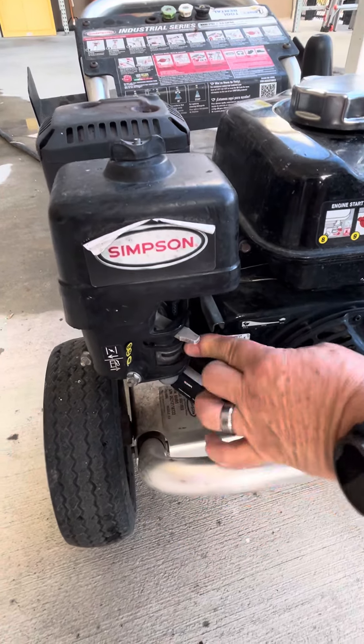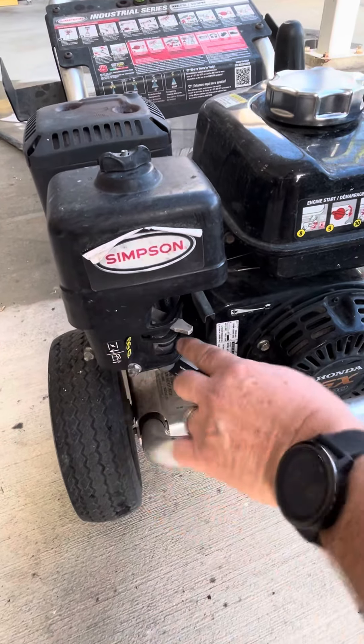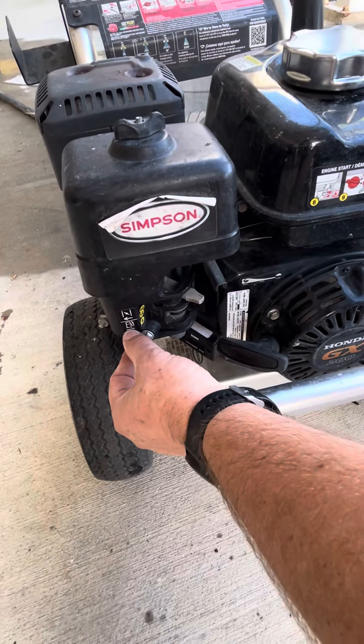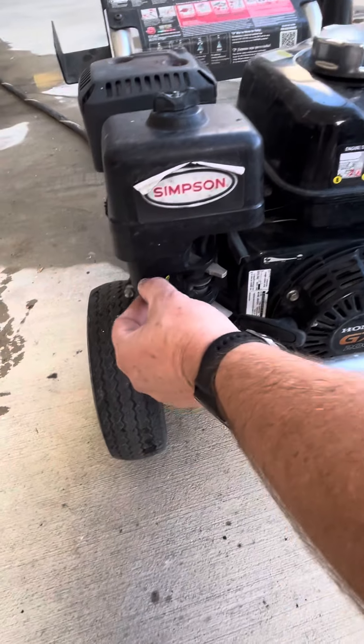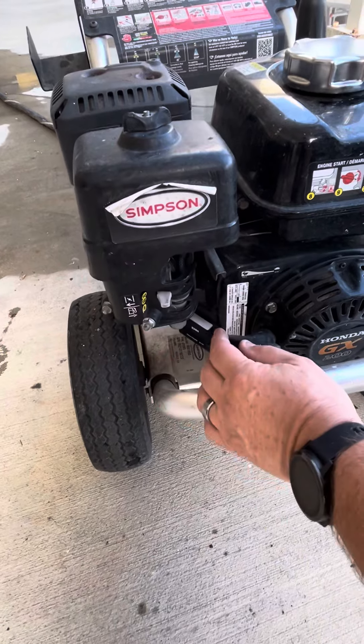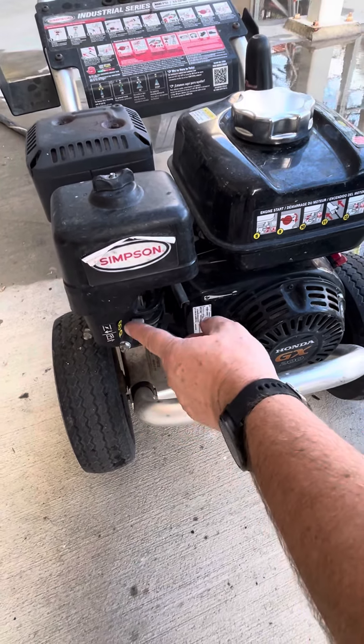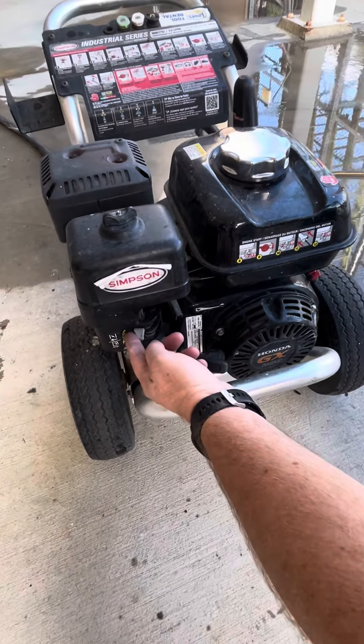Then we're going to turn the choke all the way to the right — right is on. See the arrow, it tells you that's gas on. You can see it's not letting air through because that's your choke. The choke is going to help you start it — it doesn't want air to start.